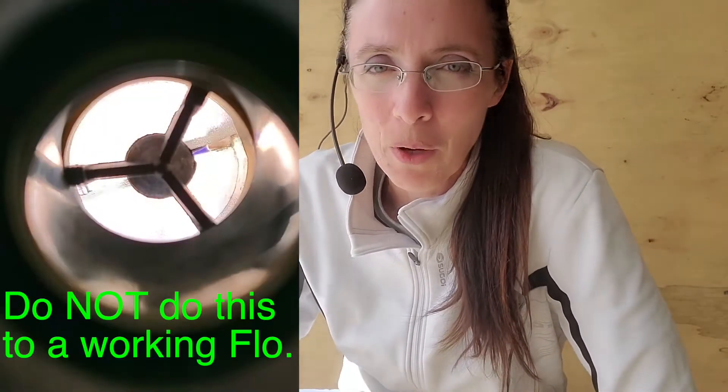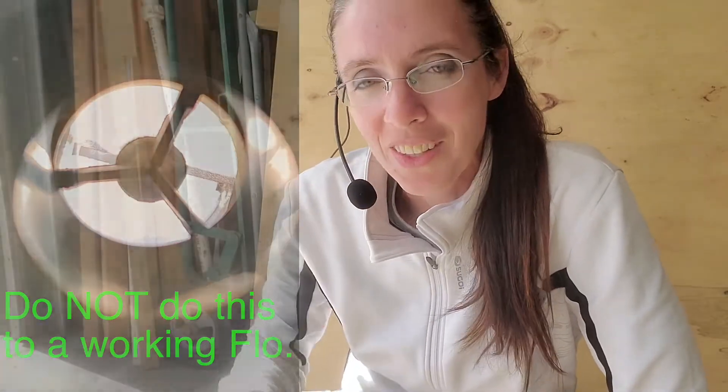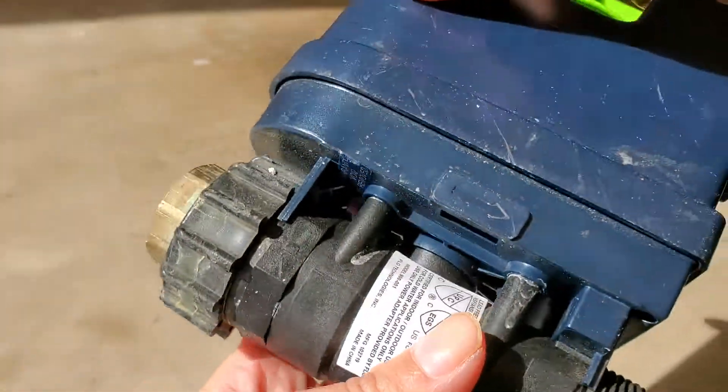The thing about taking apart a unit, especially when you're going to put something online, is that I feel it encourages others to do the same. There are a couple of reasons why you don't want to do it — especially if you have a live unit that's at least semi-working — and that is you can void the warranty. These are proprietary devices, and I don't take this lightly, because these are companies that are working very hard to provide the ability for you to protect your home from water leaks.